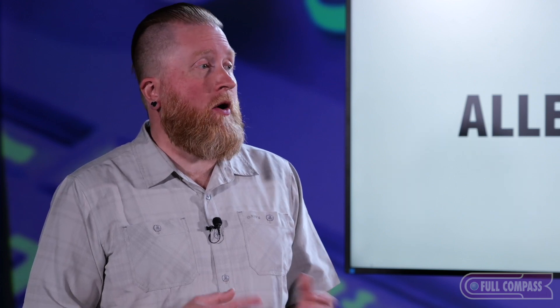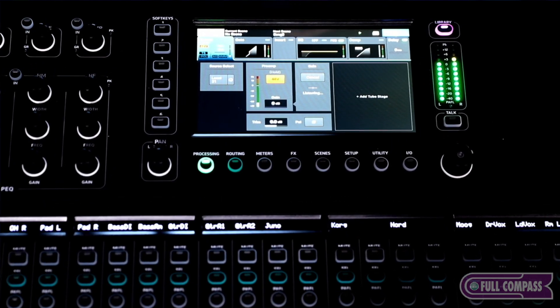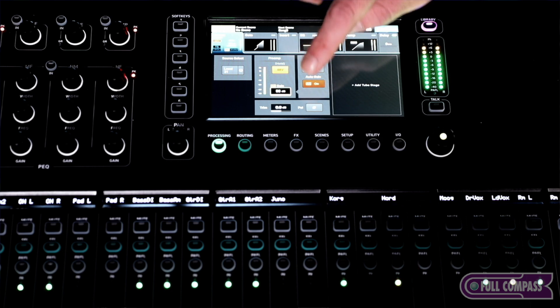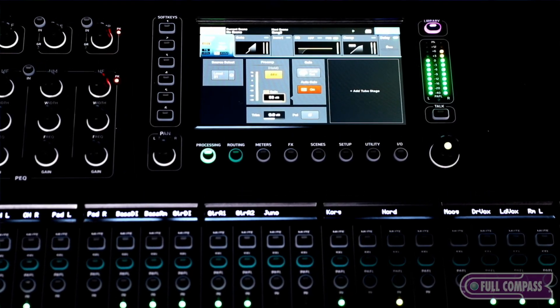Gain assistant and auto gain are two new features. Gain assistant allows you to select one or multiple channels, and it will look at the incoming signal and try to set the preamp to a nominal level. Auto gain works in the inverse way: once the gain is set, it will look for clips in the audio and gradually bring the level down to prevent distortion. For example, a drummer who is fine at soundcheck but starts bashing away during the show — it will detect those peaks and bring it down. You can leave both running in the background.